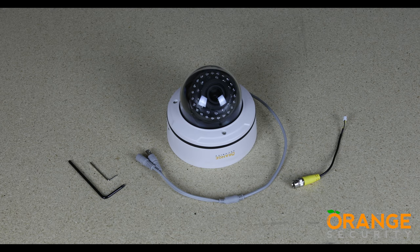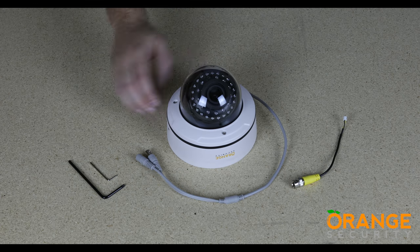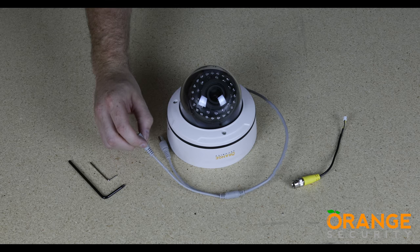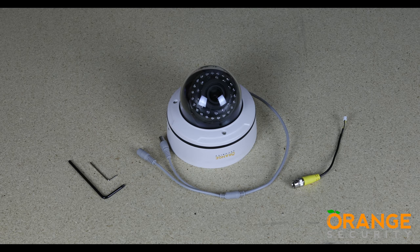There is only the one lens option and that is our very popular 2.8 to 12 millimeter varifocal lens. This will give you identification at up to about 50 feet from the camera. The connections for both power and video are industry standard. Video is BNC. The default output option is HD but this can be changed if needed.